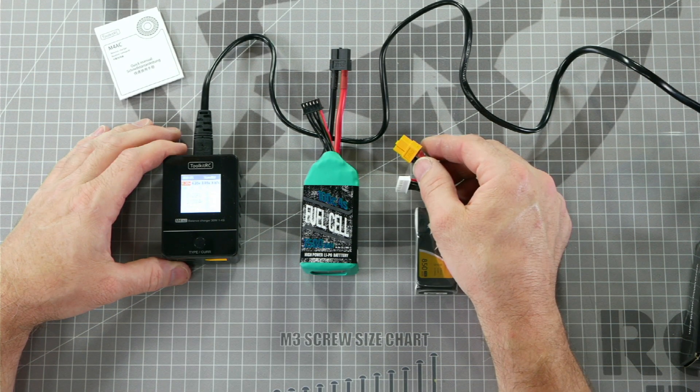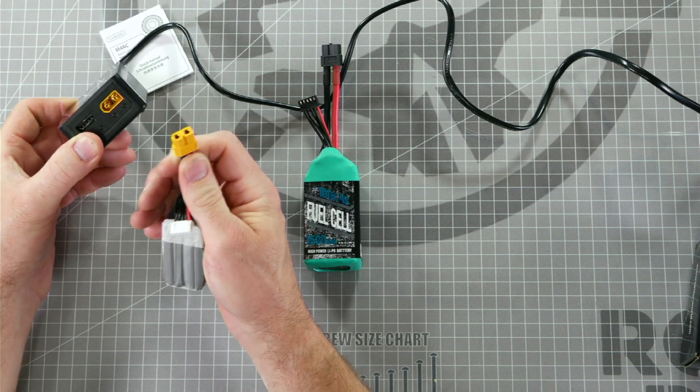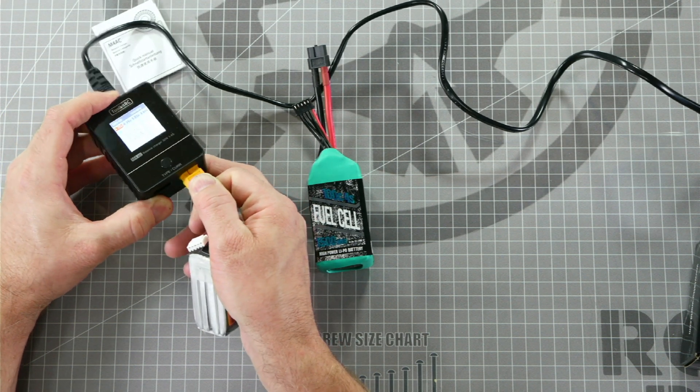After you have your charger set with the proper end voltage and the proper charge rate, once you plug in the battery it'll automatically begin to charge. We're going to plug in our XT60 connector into the yellow port on the bottom. Notice there's a pointy end and a square end — make sure to line it up properly when plugging it in.